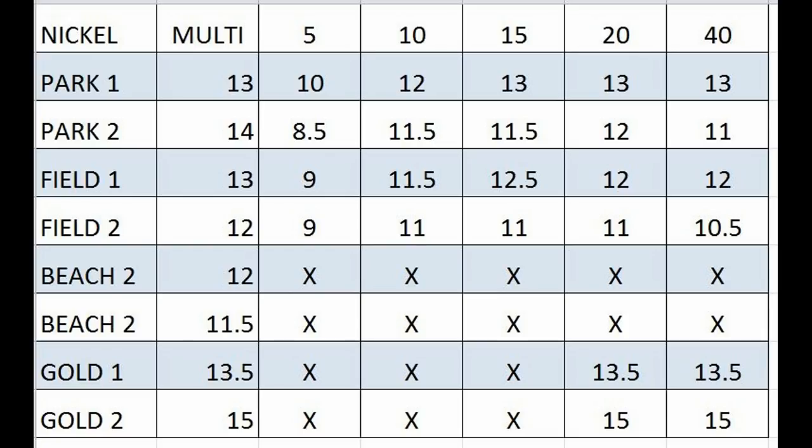You're looking at a chart I made up. I do this a lot with most of my detectors I get, just to give you a good idea, a visualization of what kind of potential it has.